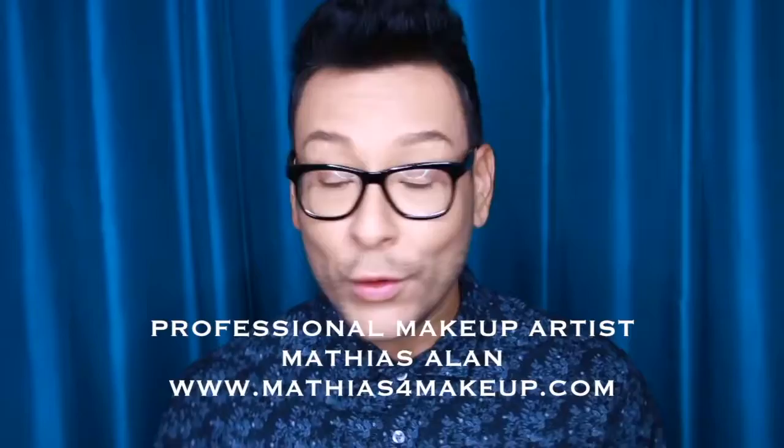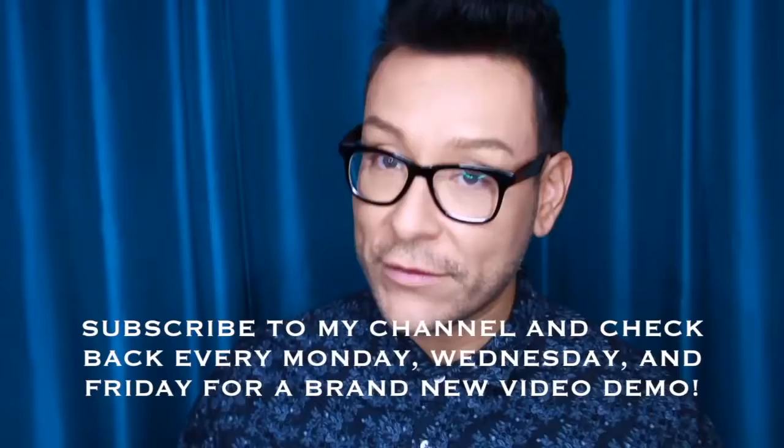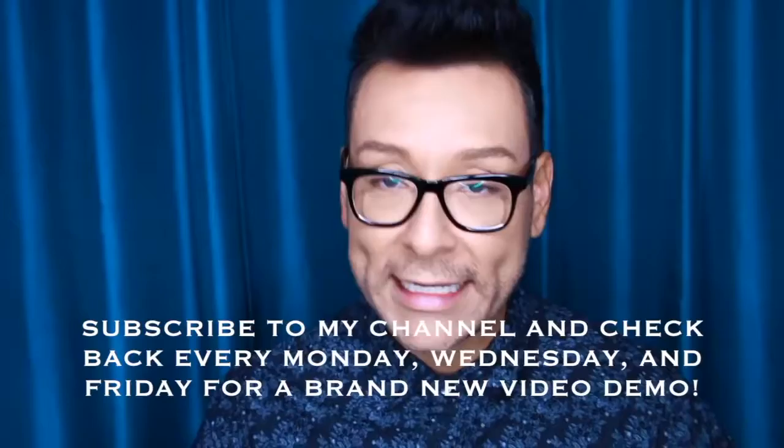Hey fellow beauty finders, this is Matthias Allen. I am a working makeup artist here in Los Angeles. If you're brand new to my channel, I would love for you to subscribe. If you enjoy this video, click the thumbs up and leave a comment down below. I do weekly video demos, makeup hauls, product reviews, and sit-down interviews with fellow professional artists — new videos on Mondays, Wednesdays, and Fridays.